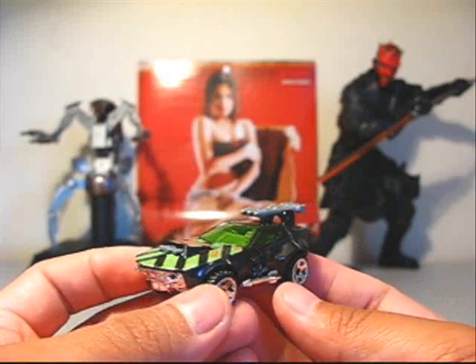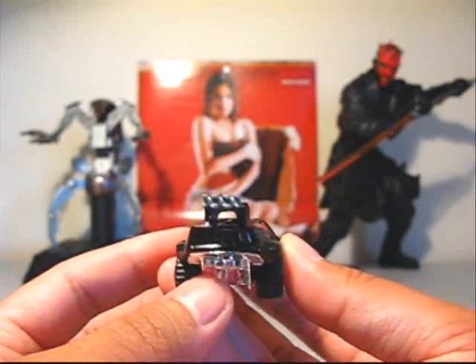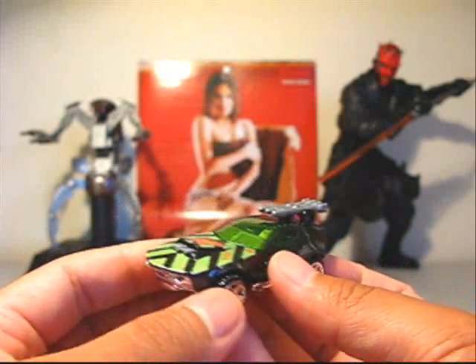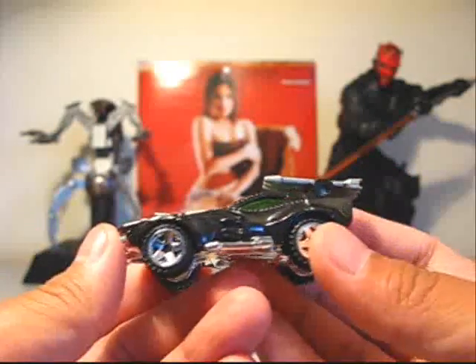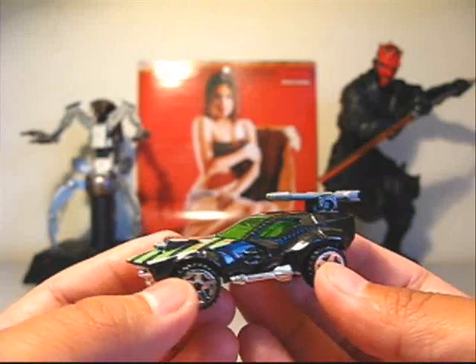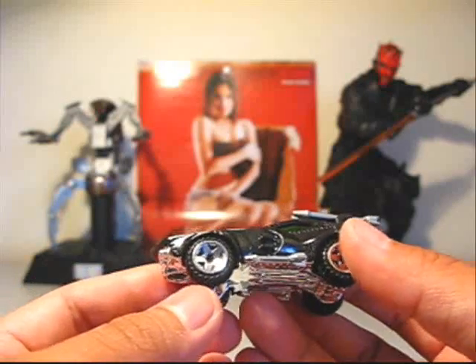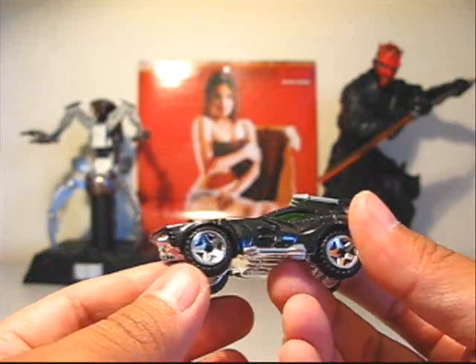Next we have the Stingrod 2. I'll give you a quick 360. The mold on this is really cool. You can see where it takes its inspiration from the original Stingrod, but it's more futuristic. It's more streamlined and it's still made for off-road, but it's not as raised.